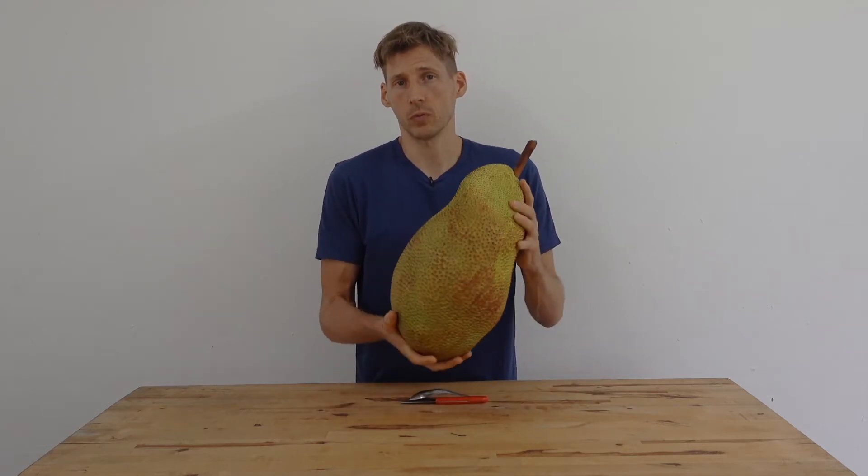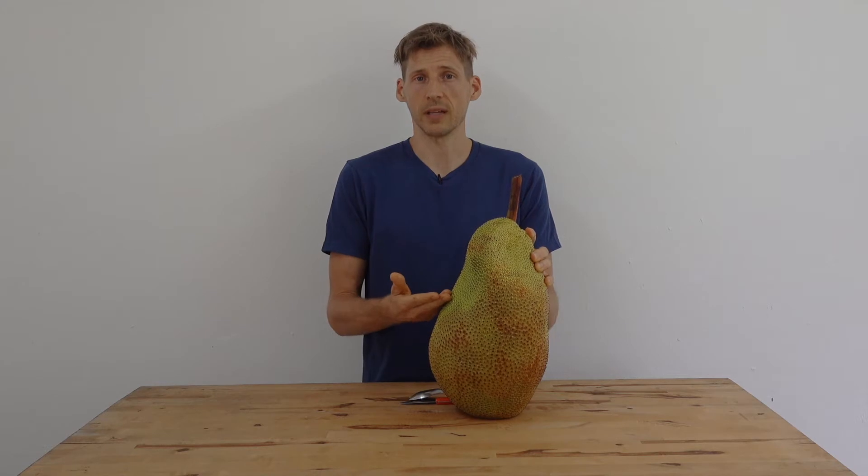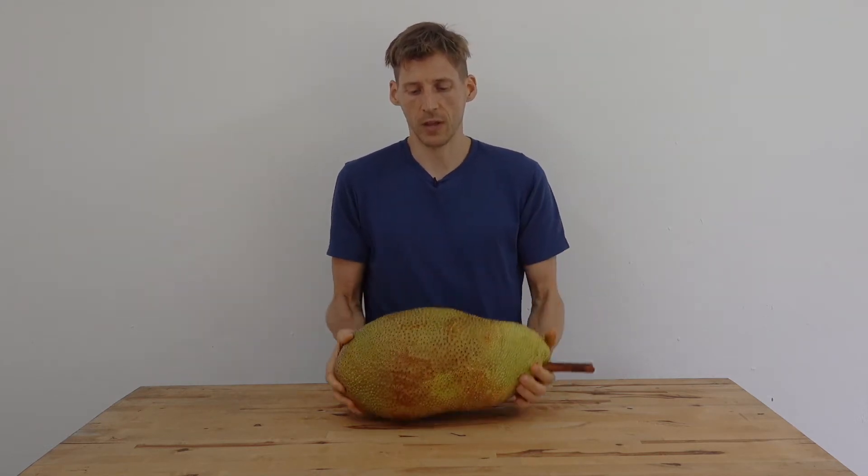This beautiful fruit was tree ripened and harvested yesterday. The reason why I can tell it was tree ripened is the stem is extremely fresh, and the fruit itself is already quite soft and fragrant.